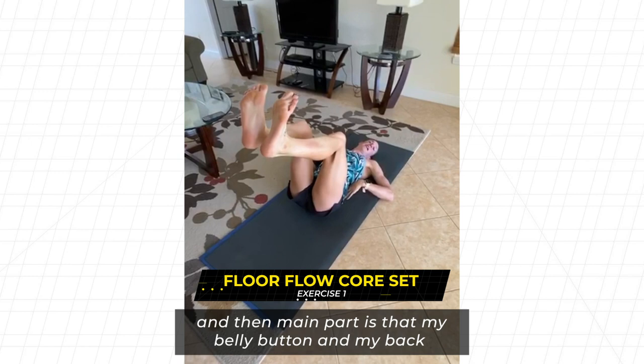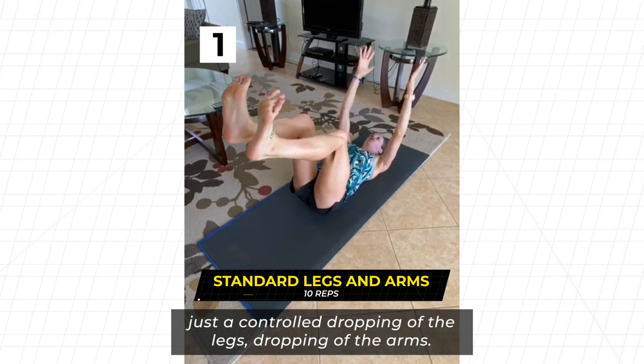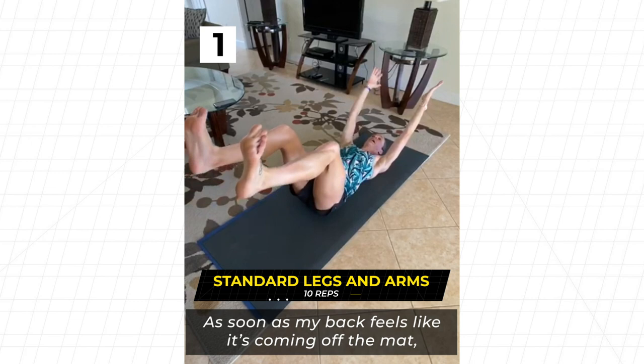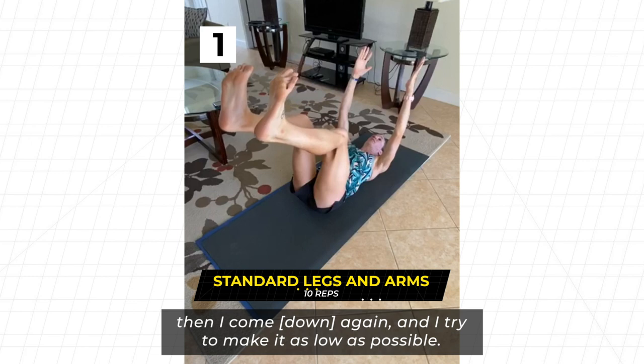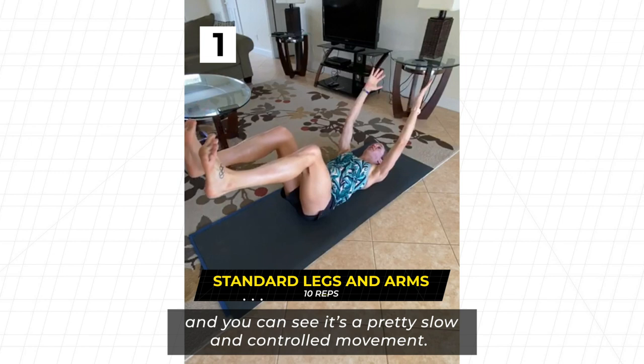Arms go up and we flow through different variations. The first variation is a controlled dropping of the legs and arms — as soon as my back feels like it's coming off the mat, I come back up and try to make it as low as possible. I usually do about 10 of those. As you can see, it's a pretty slow and controlled movement — not trying to get as many reps as possible.